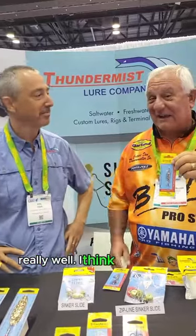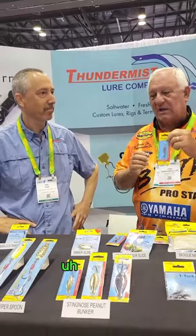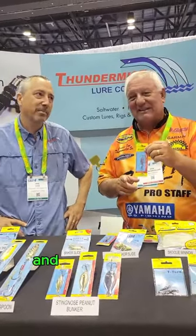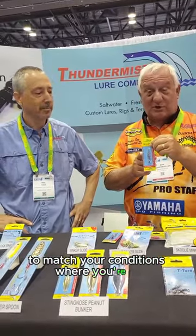If you ever get a chance to use them, I highly recommend them because they work really, really well. I think everybody out there, if you're going to do a horizontal retrieve technique and you want to go through and catch bluegill, panfish, crappie, whatever it is out there — in fact, they'll almost catch anything that swims. Pretty much, yeah. So try these out in different colors to match your conditions where you're at.